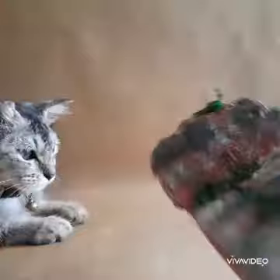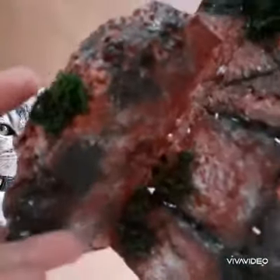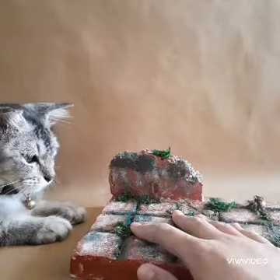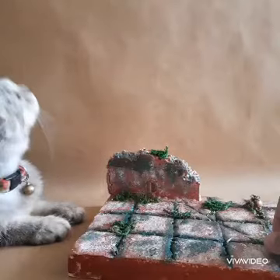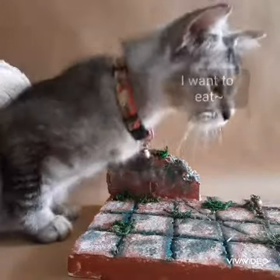Here you can see a styrofoam wall with some basic, simple design. Here's the white side — I painted it with acrylic paint and put some mud patch on, basically PVA glue. You can see there, it looks really nice.